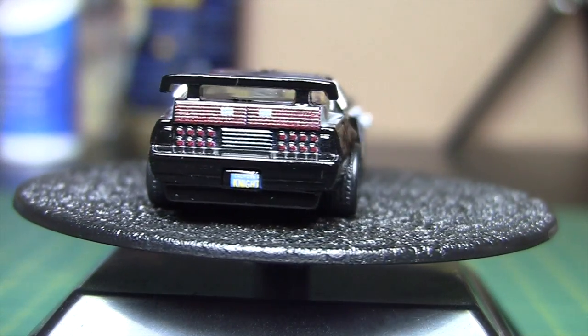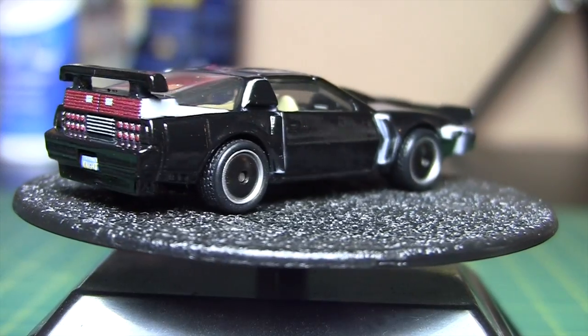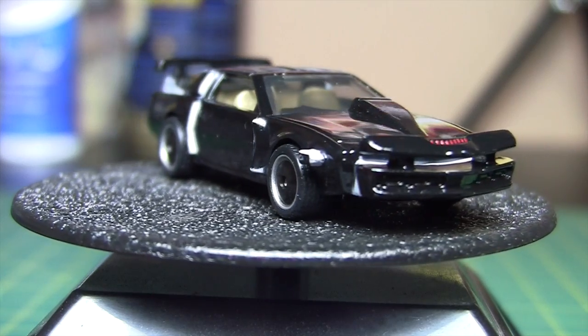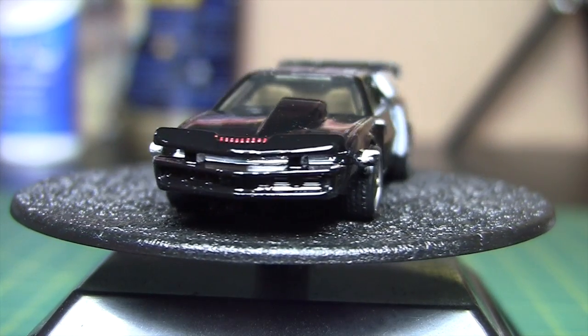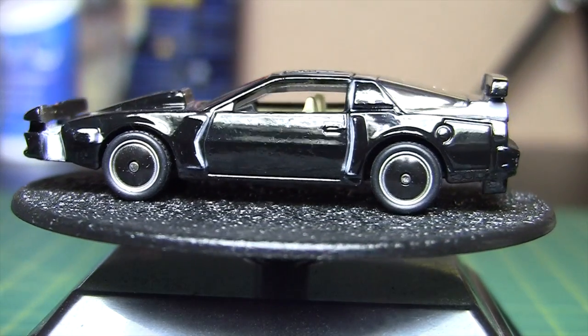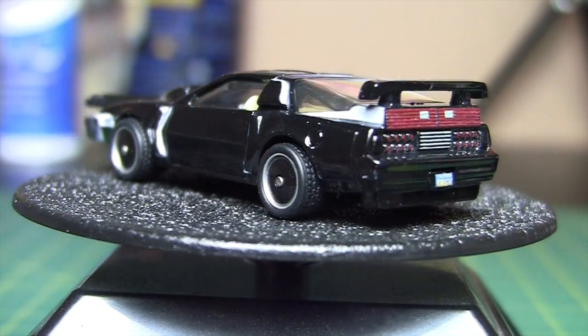I should probably make an update on the hobby room, because it has all changed. So if you subscribe to my other channel, you'll probably know that it changed. But I haven't really done a video on the actual new area here, so I'm kind of getting used to it.